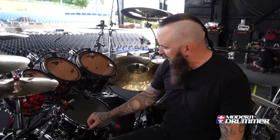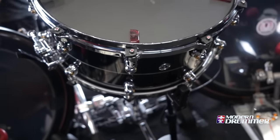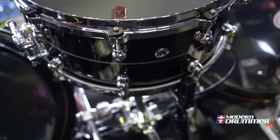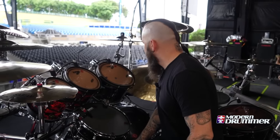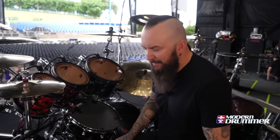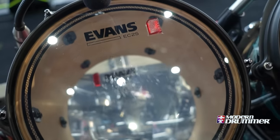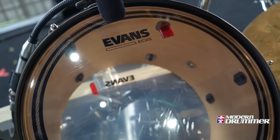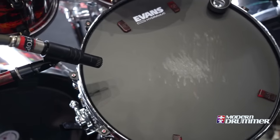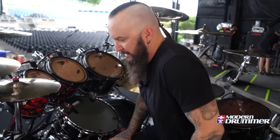I'm using an older snare of theirs — I don't believe they make it anymore. It's the Kapoor fiber hybrid snare. Love this one. I'm an Evans guy as well. My drum heads are Evans — we've got the EC2S clears on the top, G1s on the bottom. Snare-wise, we've got the hydraulic. The EMAD2s are the kick drum heads.